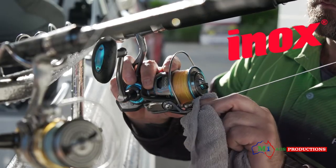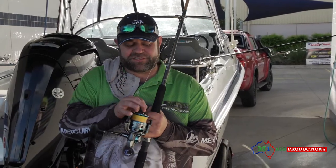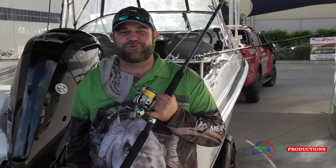Wipe them down with a rag and they're ready for next time you're going to go fishing. Last but not least, once the process is done, release the drag. That way you won't compress your drag washers.